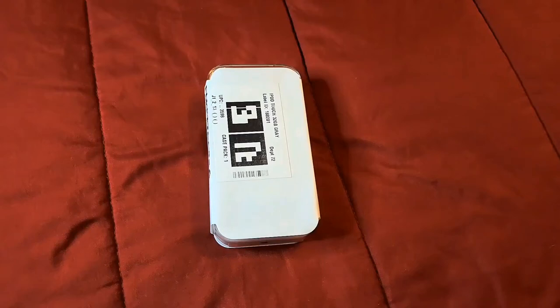Hi everybody, this is Jay Love and welcome to the channel. I picked up the iPod touch — this is the seventh generation and the storage option I picked up was 32 gigabytes of storage and the gray color.